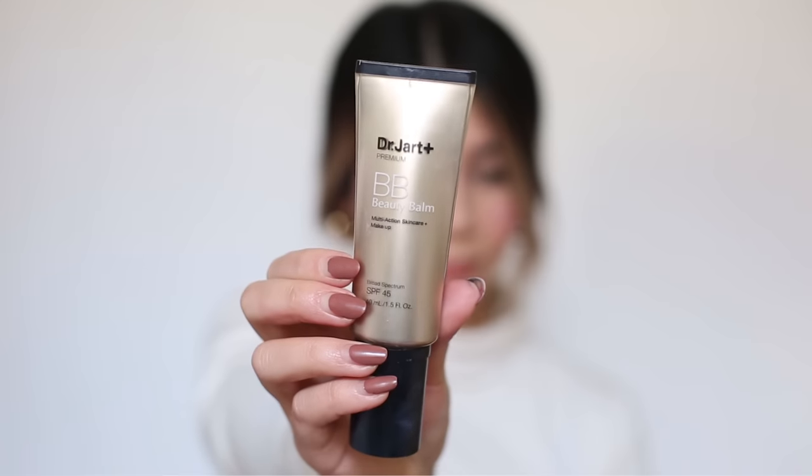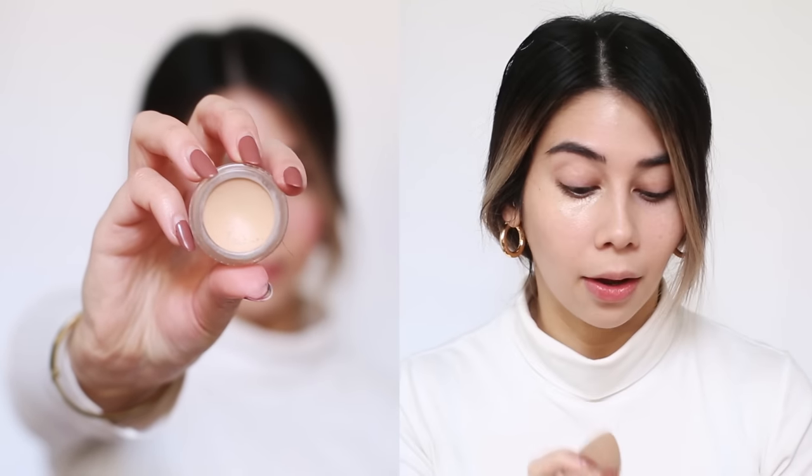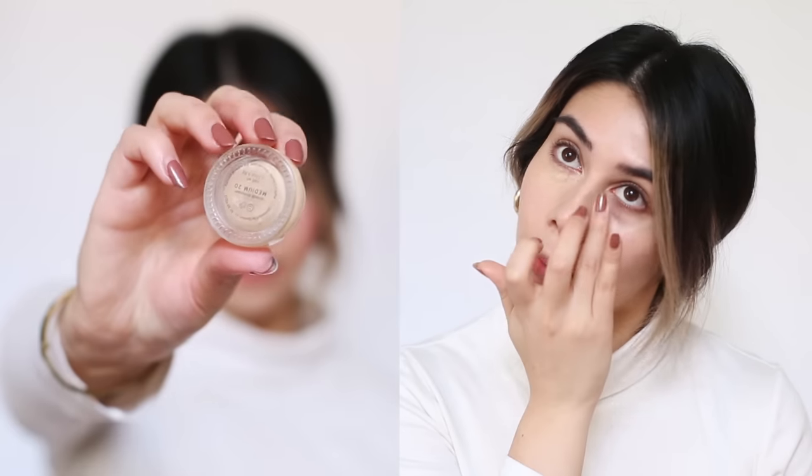I'm using my favorite Dr. Jart Premium BB Cream. It's super hydrating, leaves a nice glowy dew to the skin, and it also has SPF — super important. When keeping my skin super natural, I like to use the Glossier Stretch Concealer in Medium Two. I like to use it pretty generously under my eyes because that is my problem area, and I pop it anywhere I have any shadows.